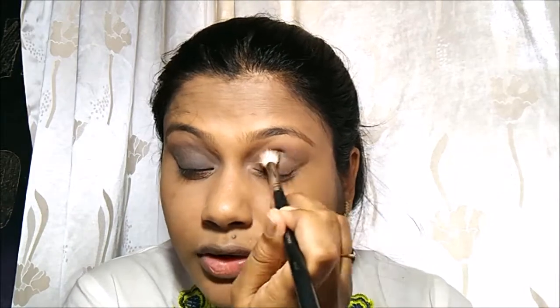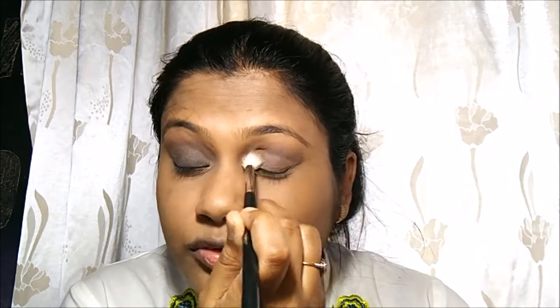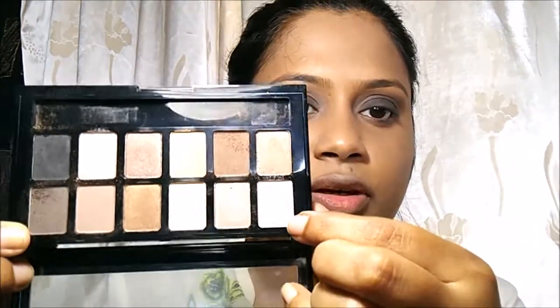Frankly I don't think I'm liking this palette because the colors are not at all as pigmented as I expected — I have to take a lot of product for every single application. I'll be taking this shimmery white shade — I'll use the Sigma Shader Brush E56 to highlight my tear duct and the arch of my eyebrow.